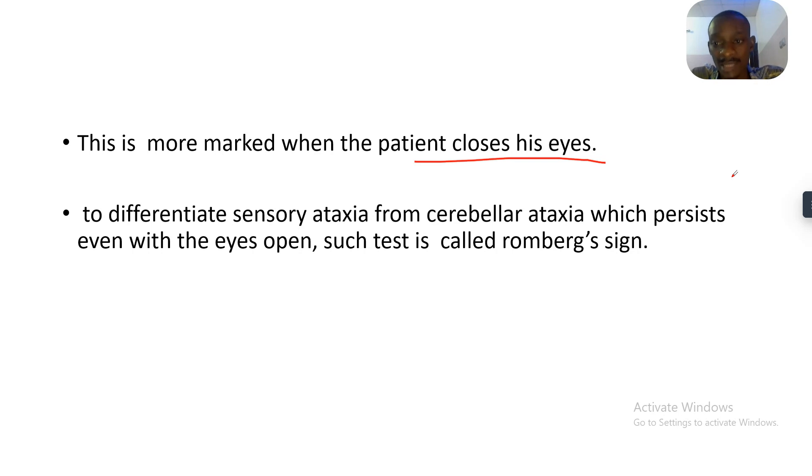To differentiate sensory ataxia from cerebellar ataxia, we use the Romberg sign. The Romberg sign is basically a test to differentiate between sensory ataxia and cerebellar ataxia. Cerebellar ataxia will affect you even when your eyes are open, but in sensory ataxia, when your eyes are open the patient will be staggering though not fully falling — once they close their eyes, they are off balance completely. That's the Romberg sign, guys. See you in the next tutorial, bye for now.